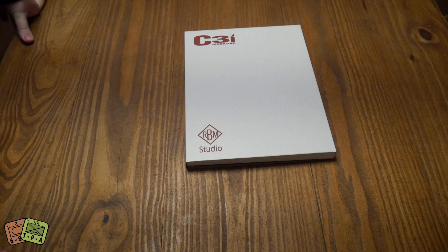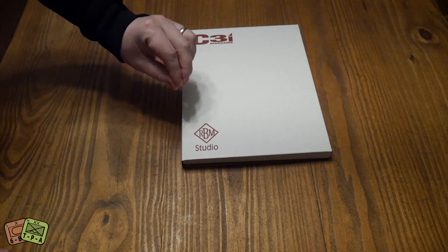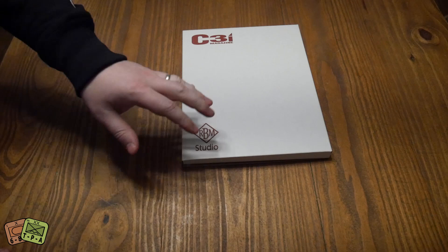Welcome to another unboxing video from ThePlayer'sAid.com. My name's Alexander and today for the first time I am actually quite literally unboxing a C3I magazine.